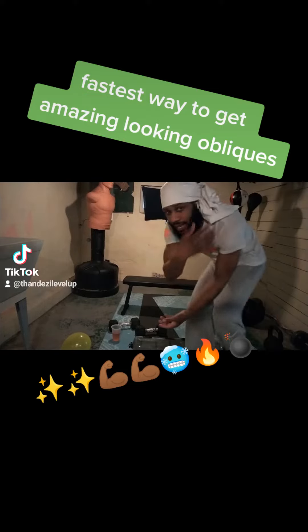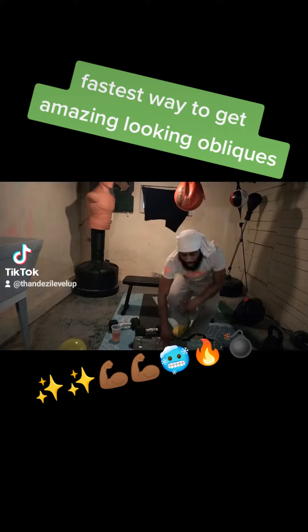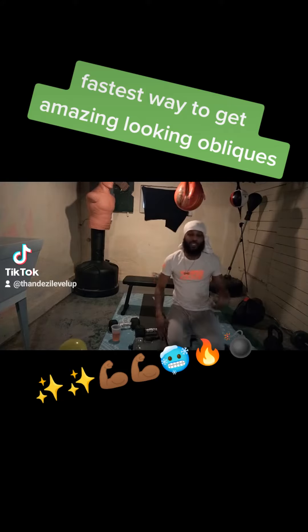Welcome back to Daily Glow Walk Jam. Today I'm going to show you the fastest way to build up them obliques. If you want those click-click-click-clicks, let's go.